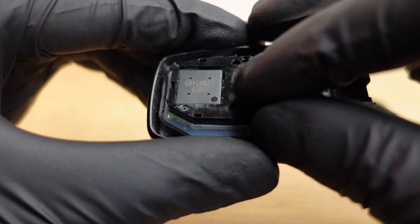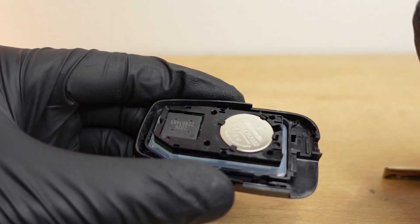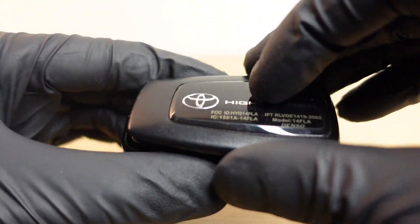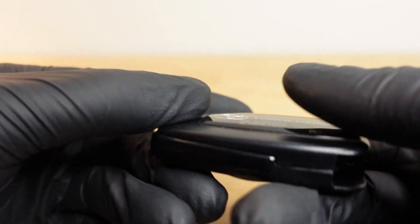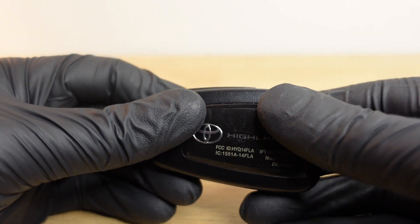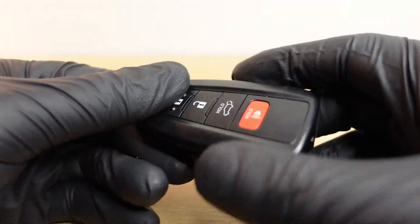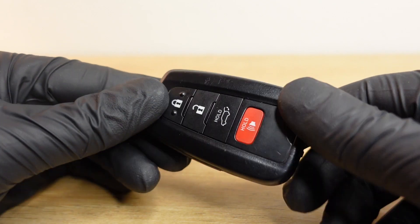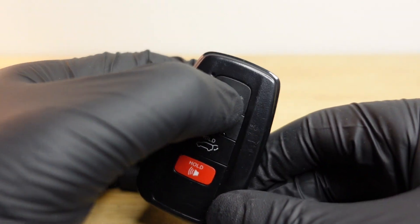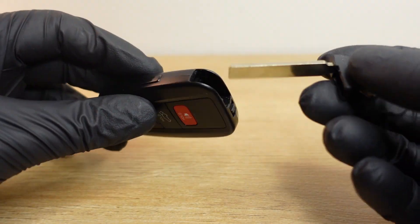Just slide it back in its spot, line up the back case as best you can, and apply a little pressure. You can hear everything snapping back into place. That's it — as simple as that. Do a little test to make sure the light comes on and everything is still working.